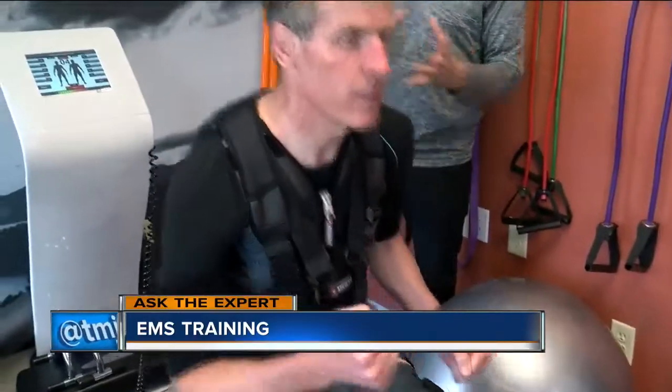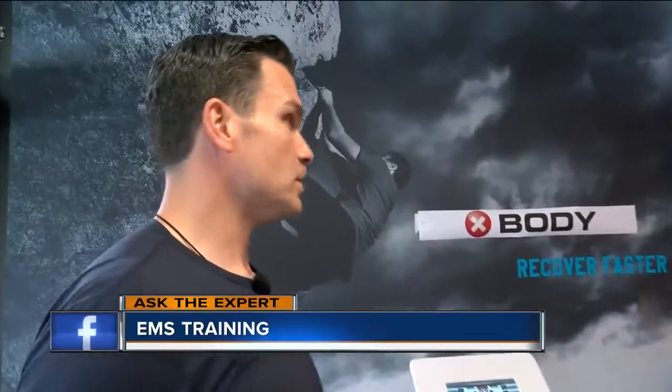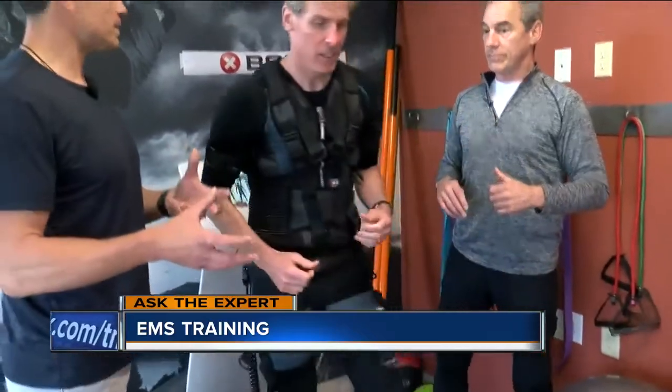Six seconds on, three seconds off — and we can adjust that as well. So if someone who's just really starting to get in shape, they could add this into an existing fitness regimen — maybe once or twice a week and then I'm still hitting the gym and running outside.